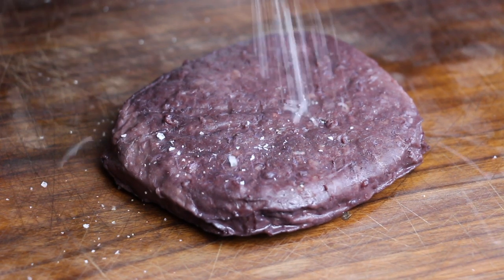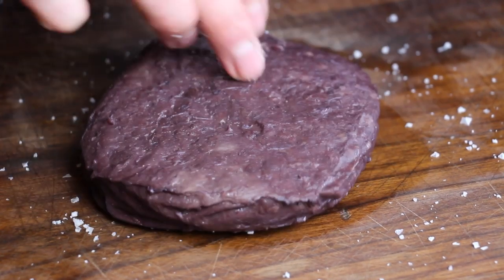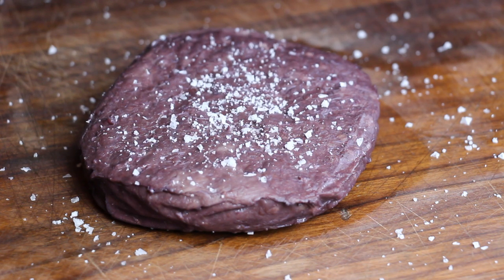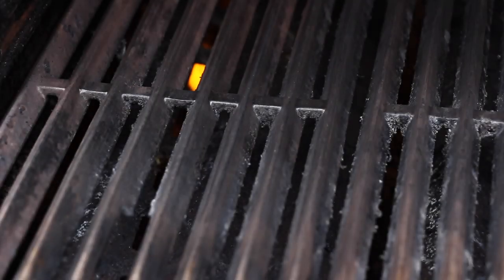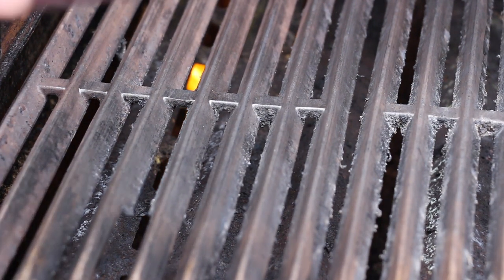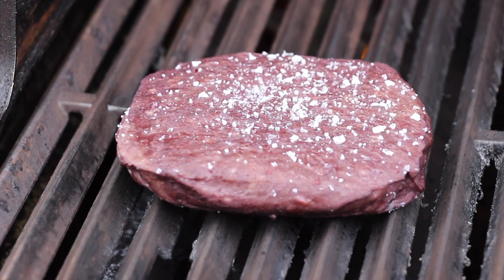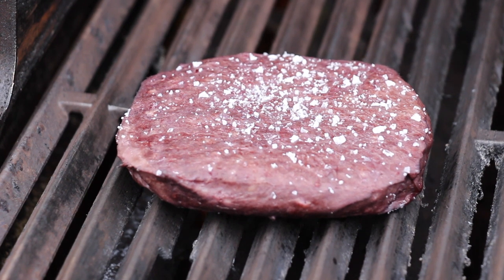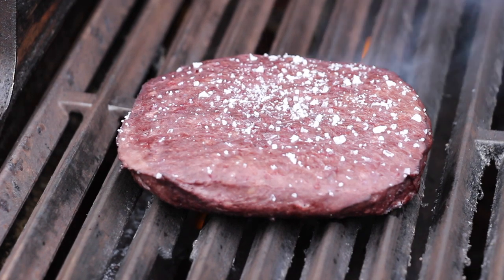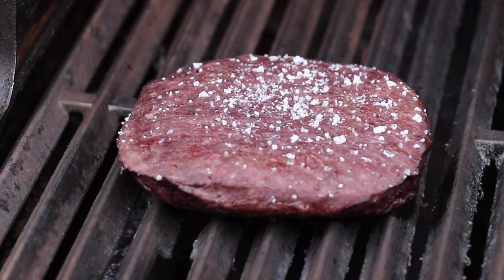This is the burger patty after 2 hours of sous vide — just salt it from both sides. In the meantime we've preheated our gas grill for high direct heat. We sear this patty approximately 2.5 minutes per side. It's important not to cook it too long, otherwise it would not have made any sense to cook it sous vide to 58 degrees Celsius.